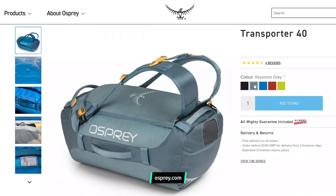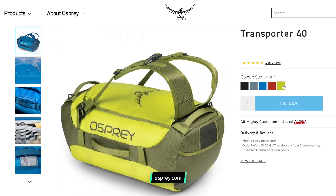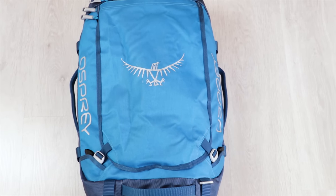Now it's time for our favorite part of any Osprey review: the colour names. The Osprey Transporter 40 is available in Keystone Grey, Kingfisher Blue, Ruffian Red, Sublime, and Black. Plain old simple black is a bit disappointing, but the likes of Ruffian Red and Sublime really make up for it. The blue, red, and lime colours are great for people who want a bold, look-at-me colour, while the grey and black are perfect for people who like to remain a little more inconspicuous.